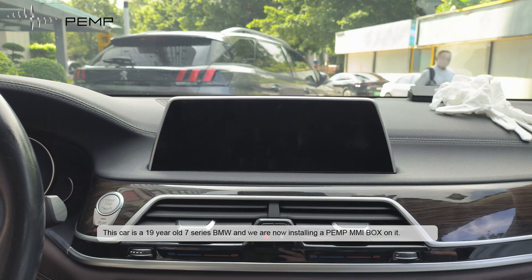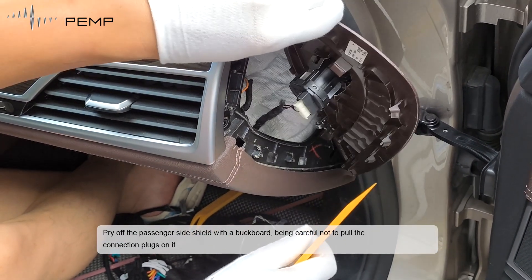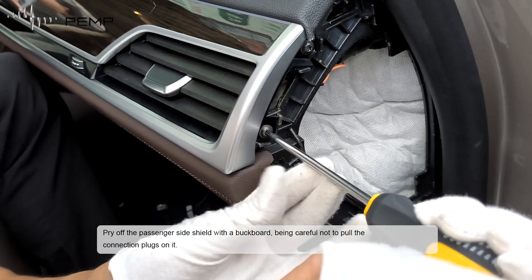This car is a 19-year-old 7-series BMW, and we are now installing a PEMP-MMI box on it. Pry off the passenger side shield with the pry tool, being careful not to pull the connector flat on it.